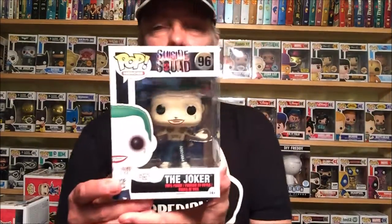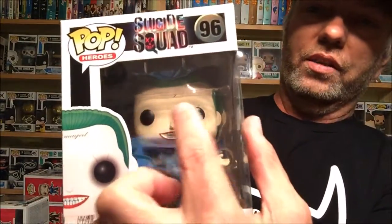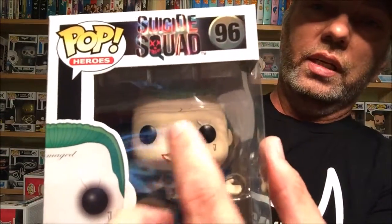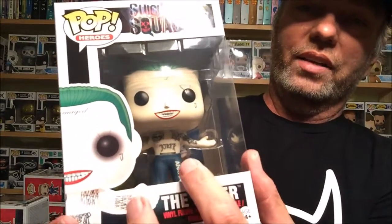Now the Pops — I've been looking for these, waiting for them, and they finally came out. I didn't find all of them but I found most of them. I'm going to go through them in numerical order. We start off with Suicide Squad Pop Heroes number 96: the Joker. He does have the tattoo right on his forehead — 'Damaged' — and he's got all his tattoos.